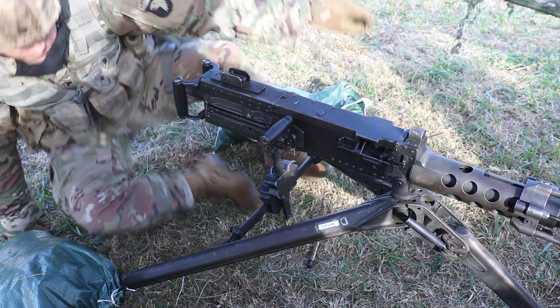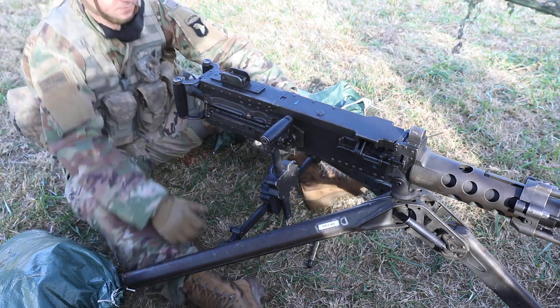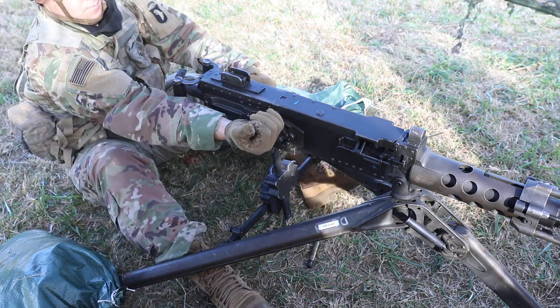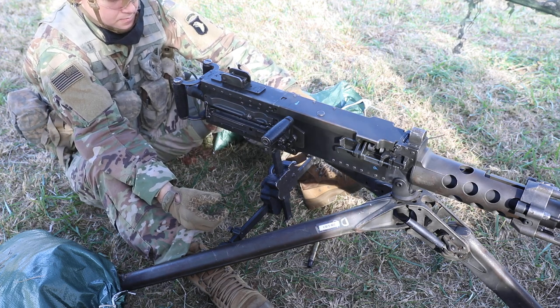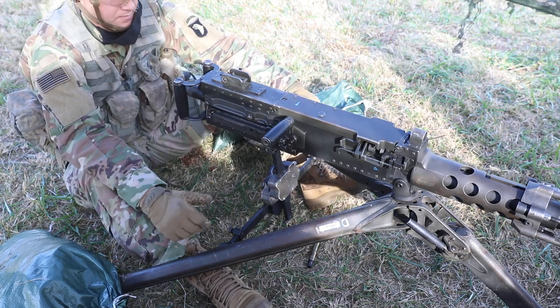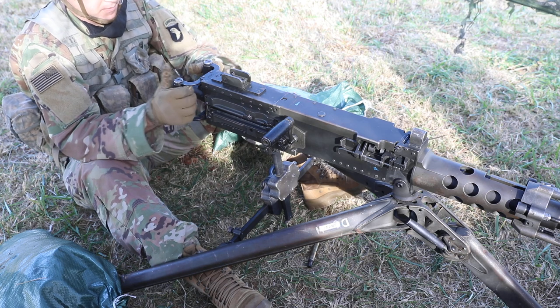Pull the retracting slide handle rearward and release the handle. Pull the retracting slide handle to the rearward and release handle again. Place the trigger block on fire, engage your target.